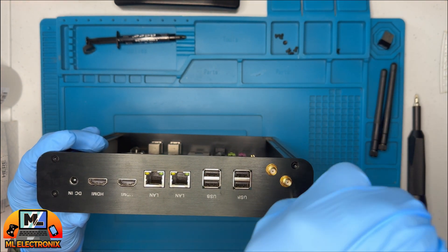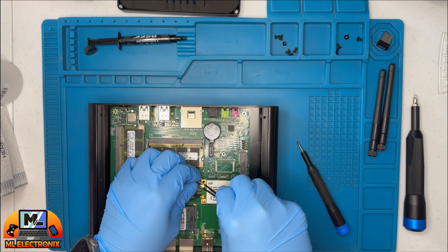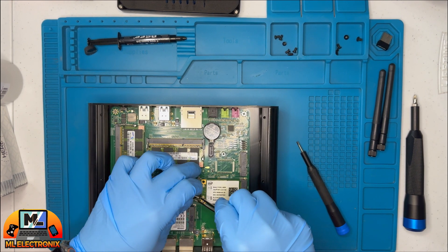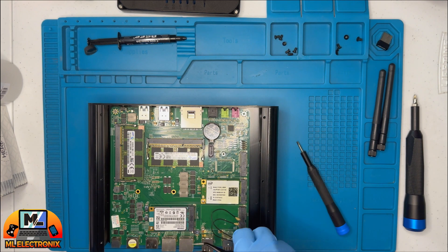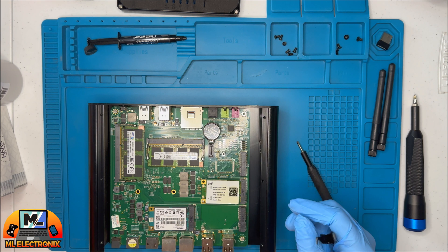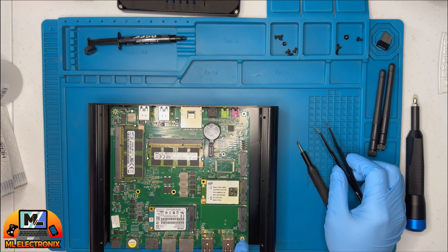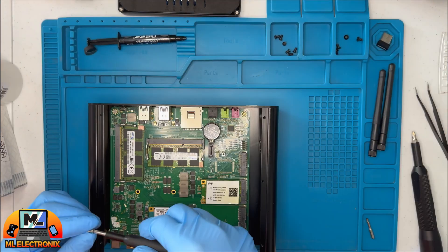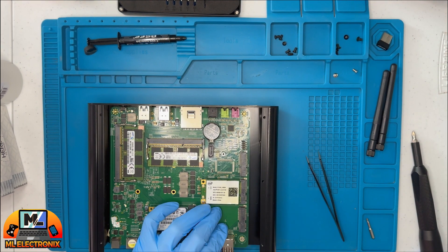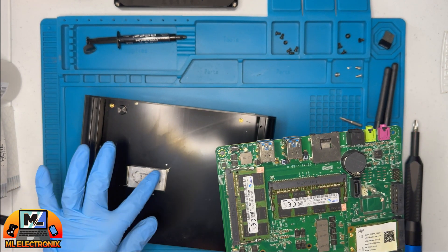Removing the back side panel requires four screws and a careful disconnection of the wireless connectors. Now onto the motherboard itself — another set of four screws needs to be removed to free it from the chassis.